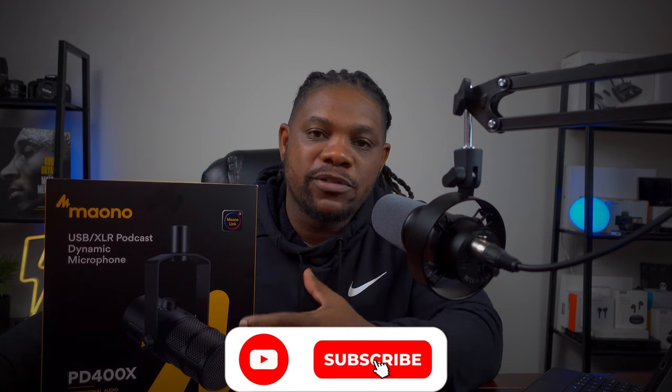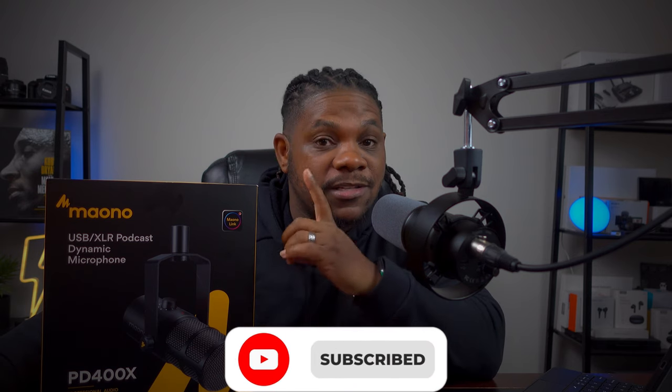What's up guys, we're back with another video, and today we've got the Maono PD 400X. I'm super stoked about taking a look at this microphone because number one, it's a USB and XLR microphone, and number two, it has a Maono Link desktop app that I'm really excited to check out. Shoutout to Maono for sending this over. I also want to see if this mic is going to replace old trusty right here. I'm going to show you where you can pick this up, go through everything in the box, do a little testing, and take a look at that desktop app.